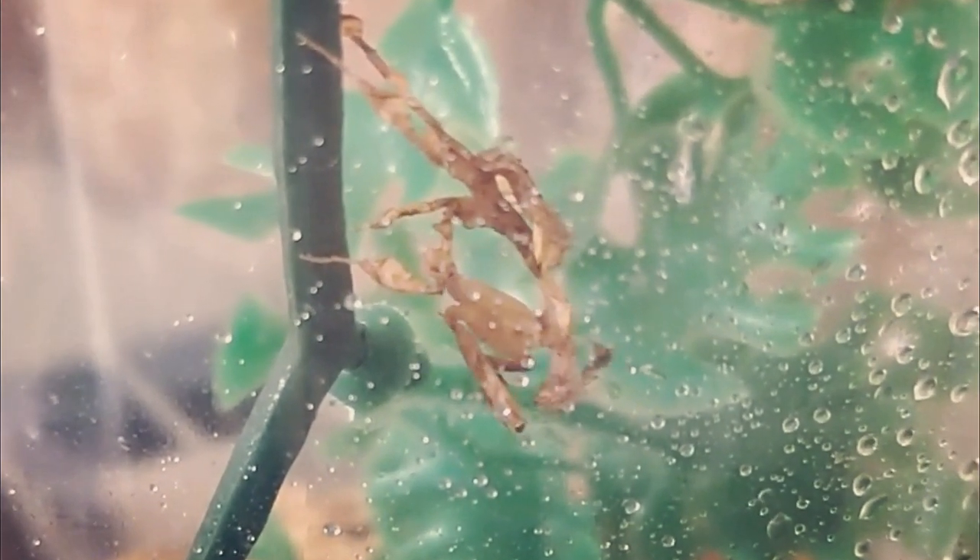The ideal temperature for the ghost mantis is 78 degrees. They can tolerate a wide temperature range of between 65 to 80 degrees, so you may or may not need to provide your enclosure with low-level overhead heating. The tank also needs to maintain humidity levels of between 50 to 70 percent. Light daily misting using distilled or dechlorinated water will help you maintain humidity levels along with providing a drink for your mantis.